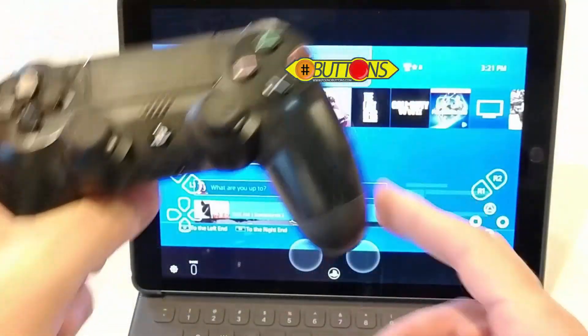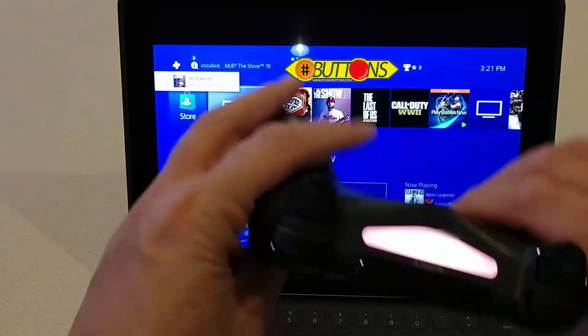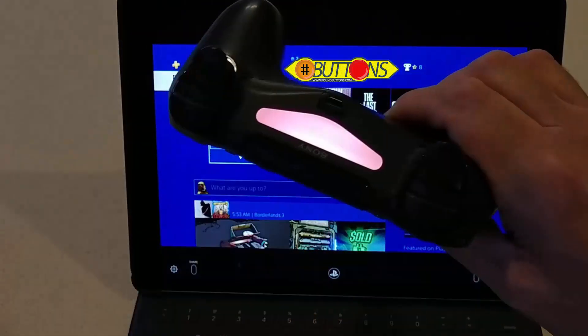And while that is still connecting — actually, that was great timing. Here we are. We have it here; you'll see I got this on. Let's see if I can get the color right.